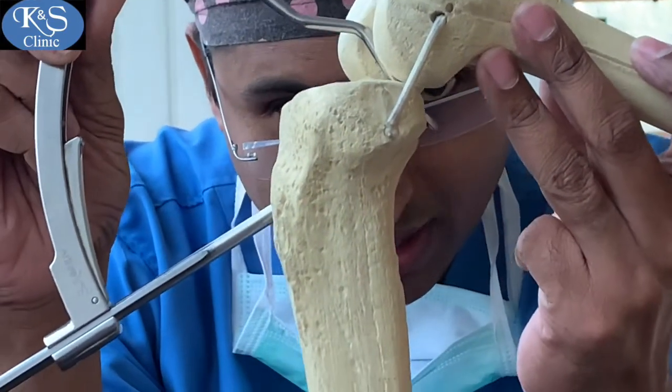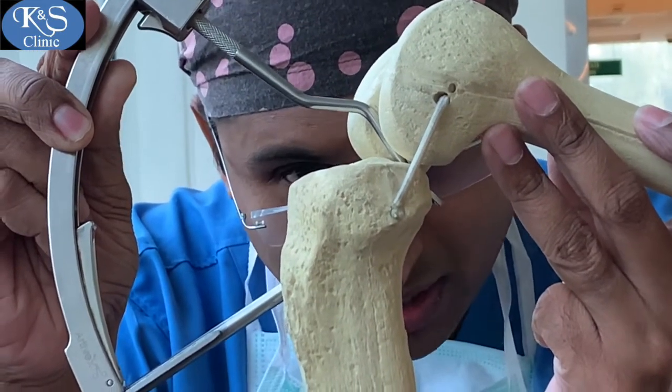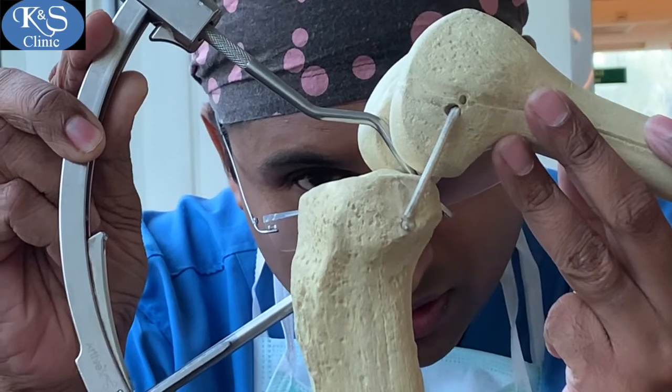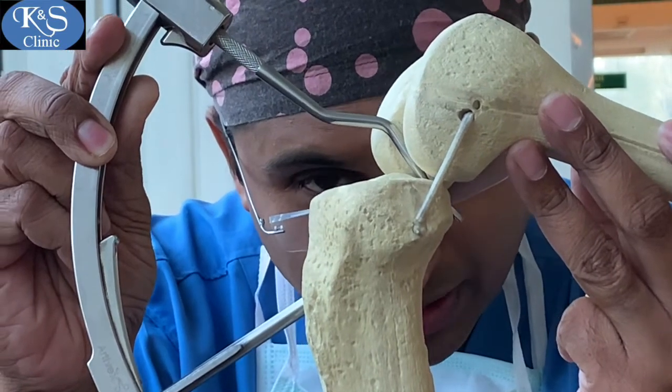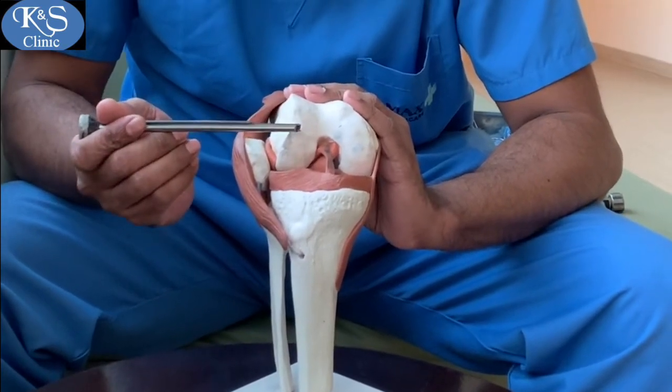From here a guide wire comes out, which is then over-drilled with the graft diameter drill bit. Drilling at the femoral footprint involves making a high anterolateral portal to view the medial aspect of the notch.